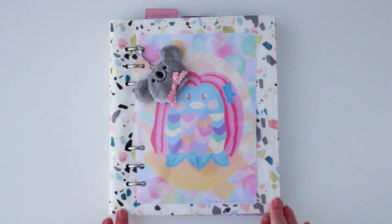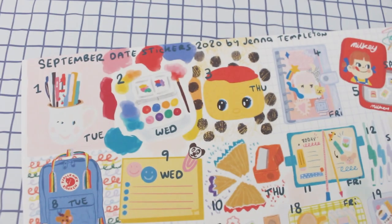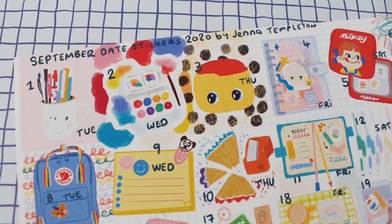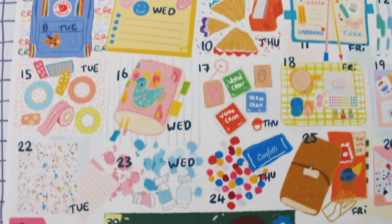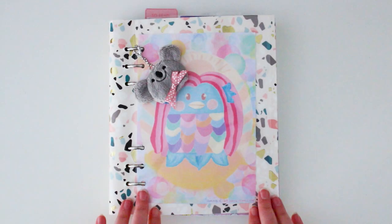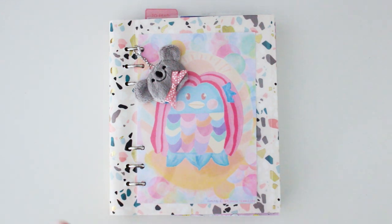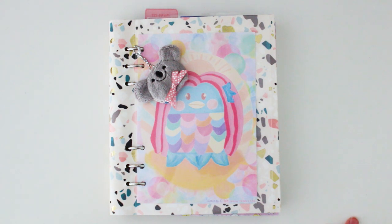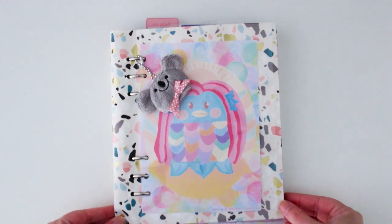I wanted to show you my latest little journal. For those people who have a bit of an eagle eye and purchased my September date sticker printables — it's an all-stationery theme — you might have seen one of the days was actually an illustration I did of this little notebook. I've had this for a few months now and I'm loving it. I'll give you a little flip through and what I intend to do with this journal.